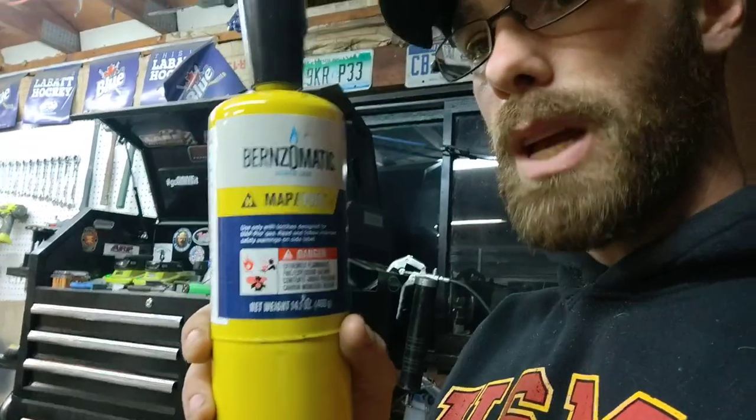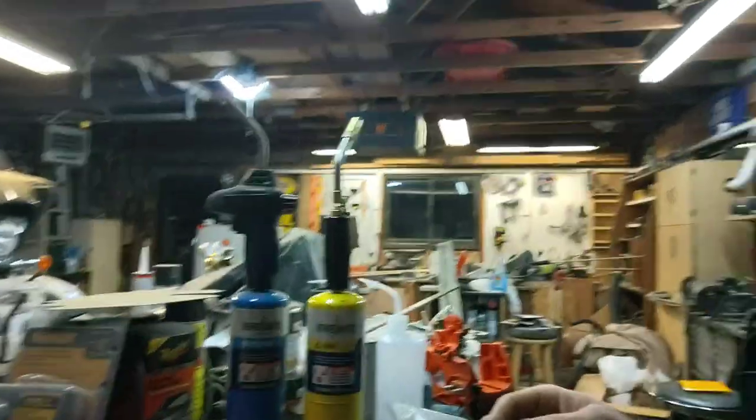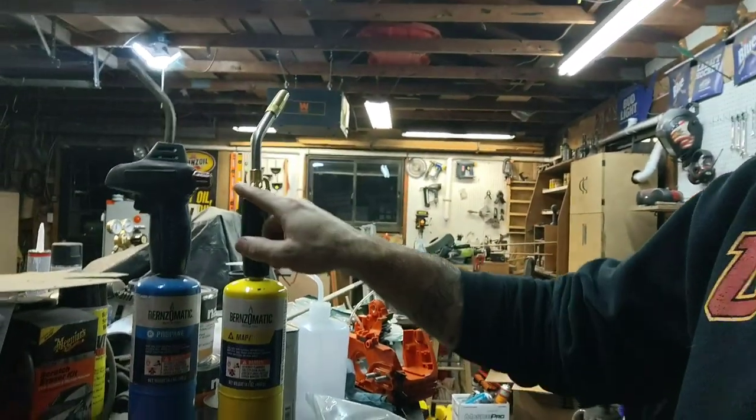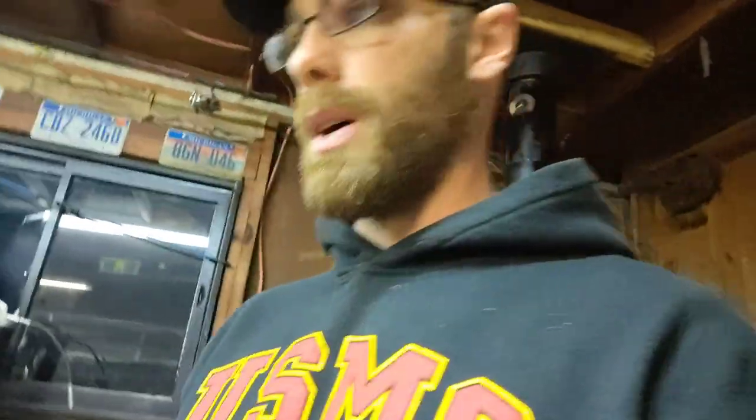In case you didn't see — I don't think I showed you — you need MAP gas when you do that type of welding. And you have to have a special torch. You can't just take the tip off your propane torch — you have to use a special one. It's got some extra air holes in the top. They'll tell you on the package when you go to get a torch and buy your MAP gas. Make sure you have the special torch or it won't work, and it's dangerous.